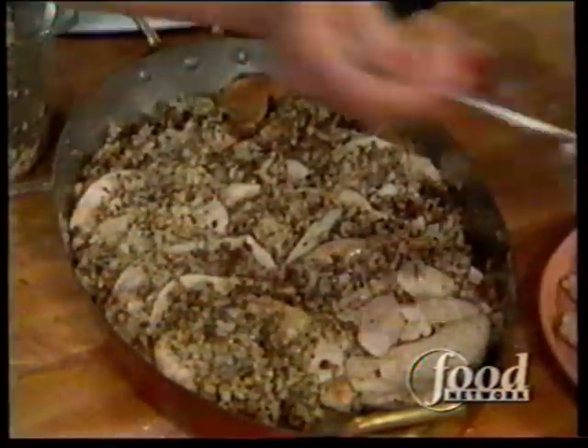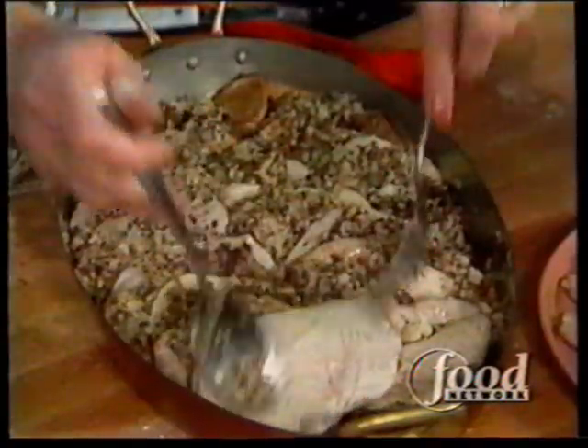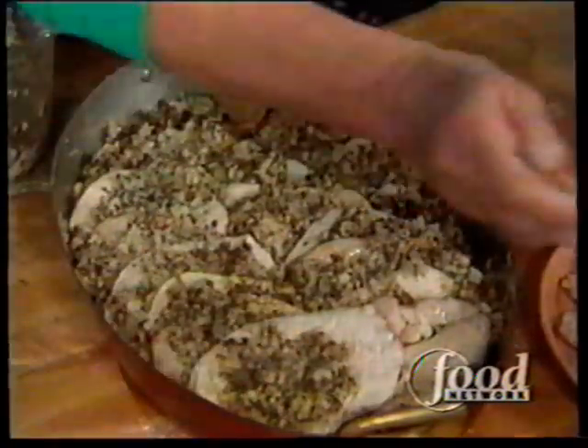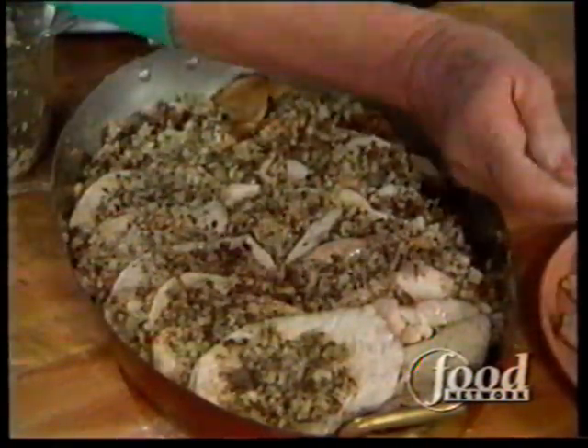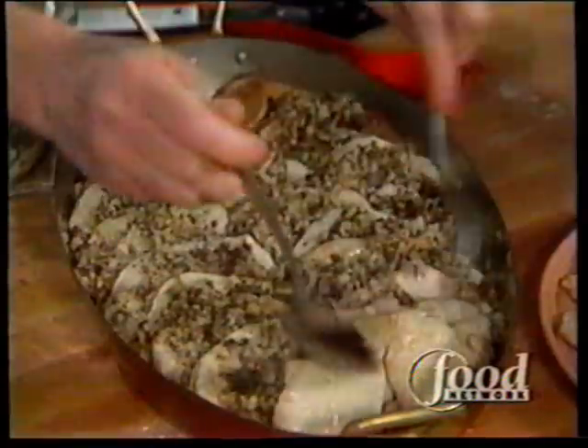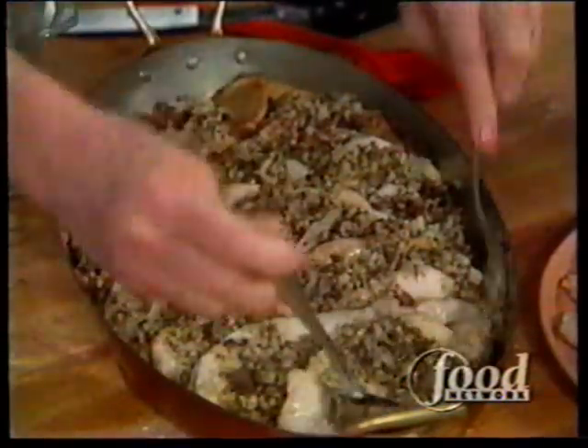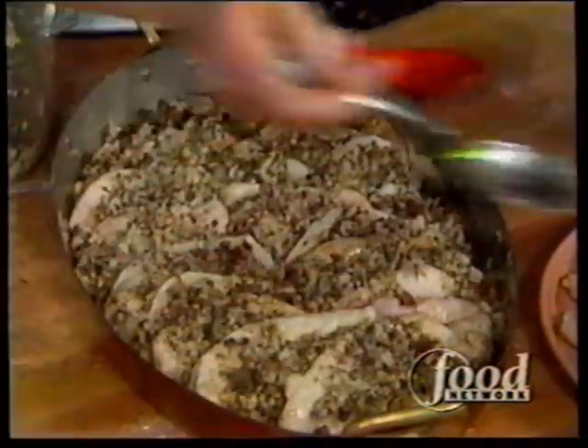But it works out very nicely with turkey breast, because the turkey does need something to give it more interest. And this is just the ticket — it's going to have a velouté sauce on it.